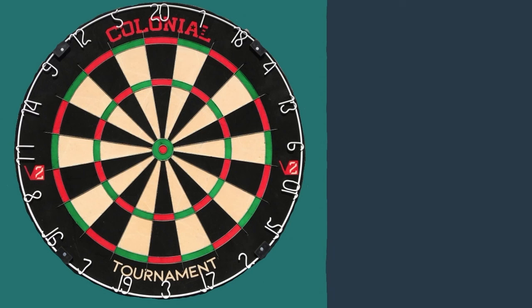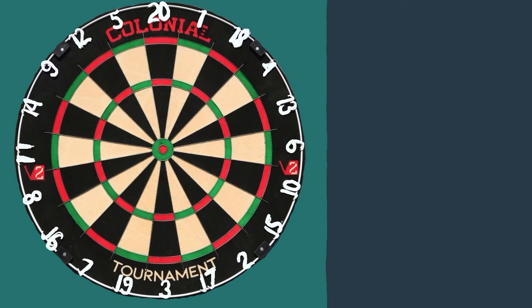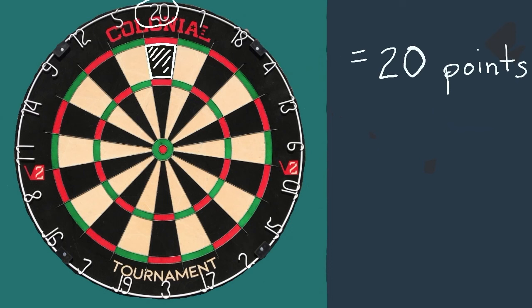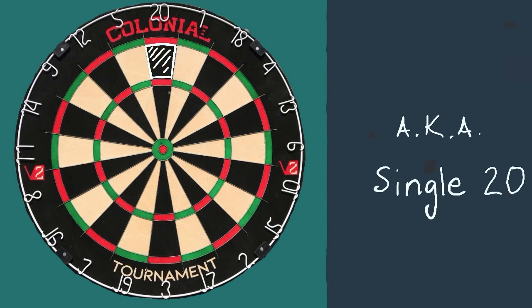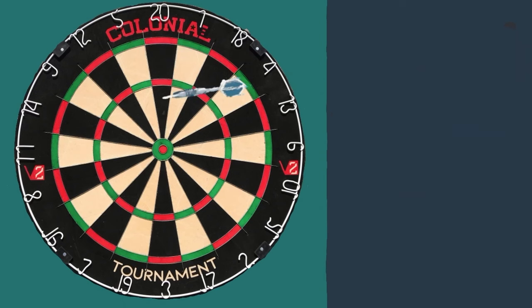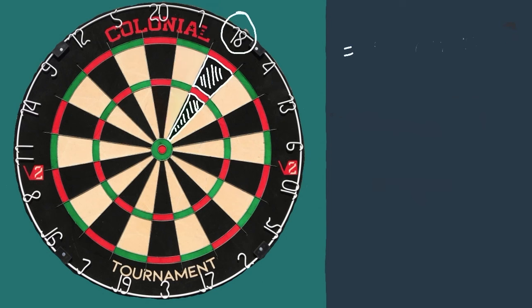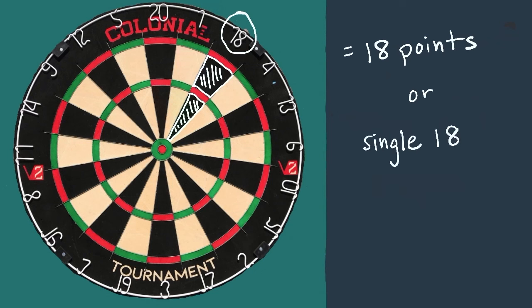On the dartboard, there are 20 numbers, and they correlate with each of these 20 segments. For example, let's say you throw a dart and it lands here — this segment is worth 20 points, also known as a single 20. If your dart landed here, it would also be worth 20 points. The same rule applies for all of these large segments: if your dart goes into any of them, it's worth a single of that number.